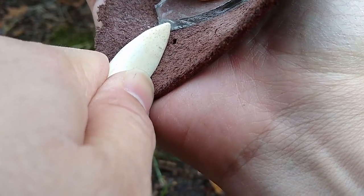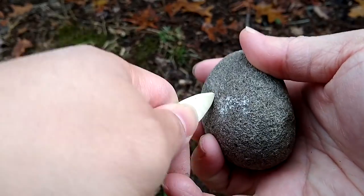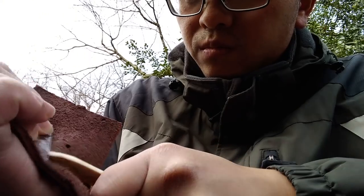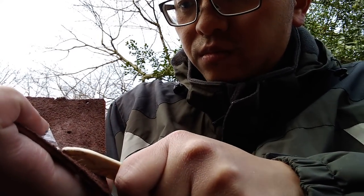To do so, you need to push down and inwards against the edge of the glass with the tip of the pressure flaker. Now, depending on the thickness of the glass, you might have to repeat this process a few times. When doing this, be sure to only drive flakes against one side of the cutting edge.